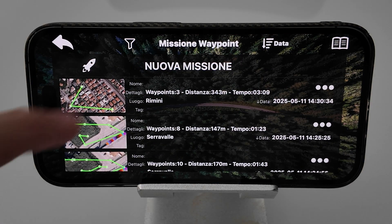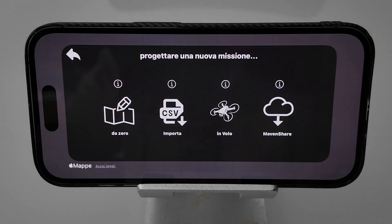On iOS, you can find the MavenShare Import button inside the new Mission Splash screen.